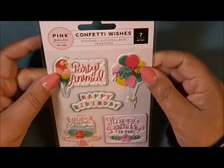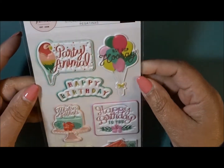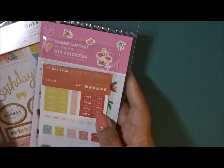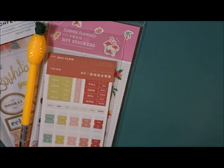And then also from Pink Paisley, you have these puffy type stickers. All of them say 'birthday' or 'sparkle.' Super cute as well. So that was everything from the Paper Panda box.